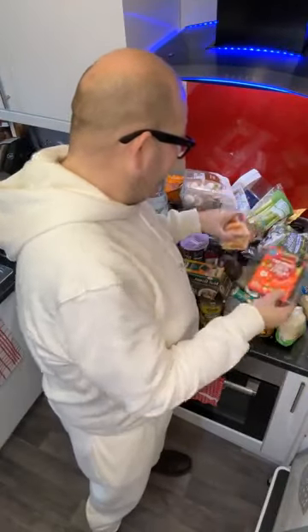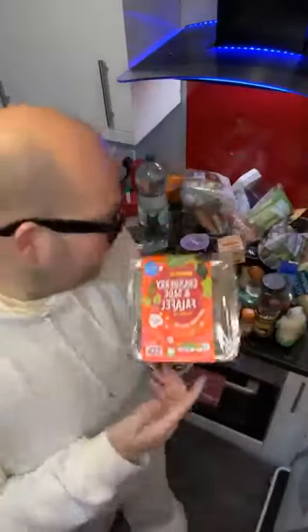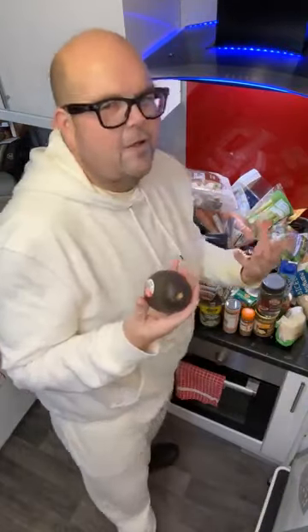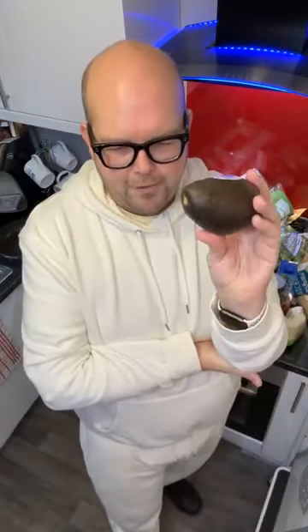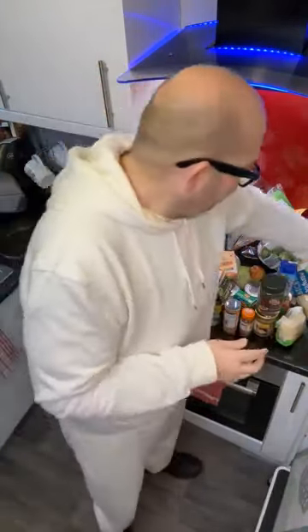Something Aldi still have through Christmas, which I normally buy anyway, is falafel. This is the cranberry and sage one, so I'm looking forward to trying those. The other thing I love is avocados. It's really important to get your healthy fats in, so trying to have an avocado every day or every other day is really good for you. If you don't like these, you definitely need to get some nuts in.